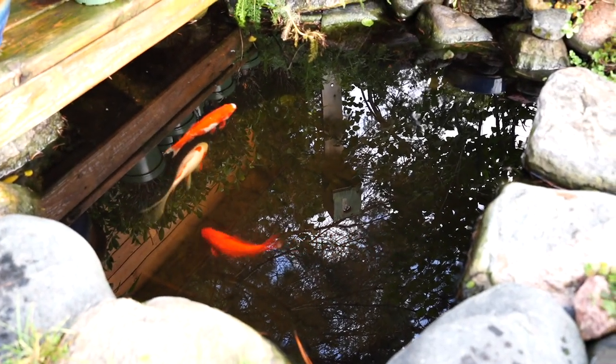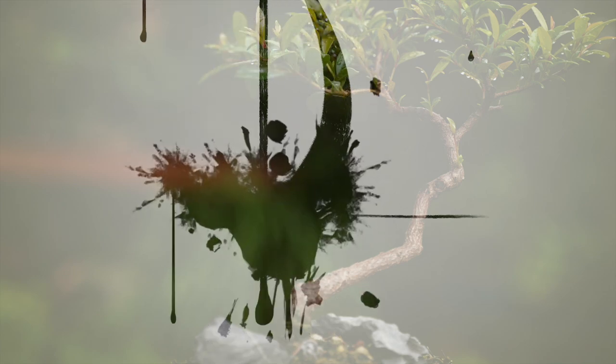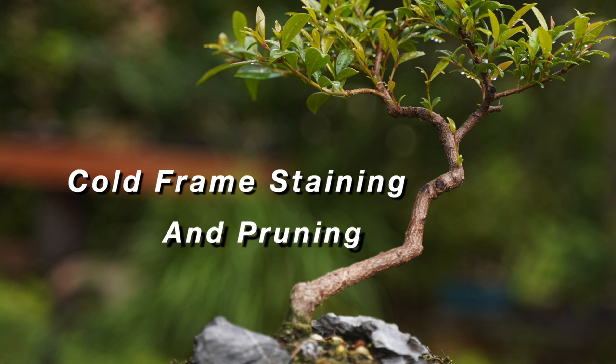Hi everyone, welcome to Dave's Bonsai. On today's episode we need to clean up the cabin cold frame and get ready for the winter season. Happy Labor Day to everybody — I hope your Labor Day weekend was a fantastic one. The weather here in Minnesota has been absolutely stunning and we have another complete week into the low 80s all week long. The trees are loving life, so we'll hopefully get some updates later on in the show, but our first line of business is tackling part of the cabin cold frame.